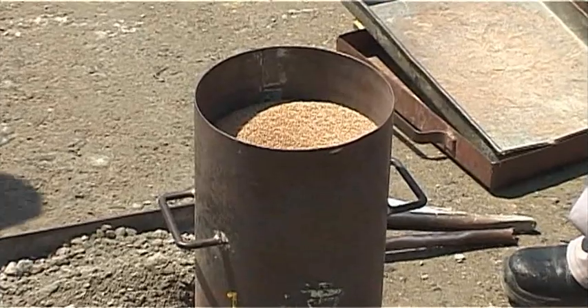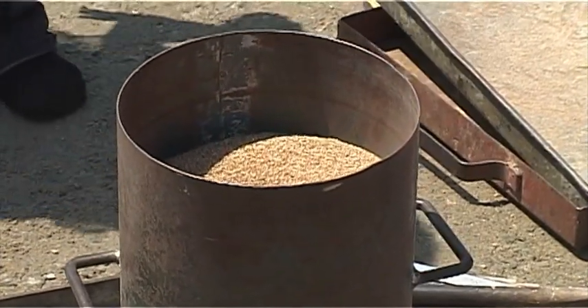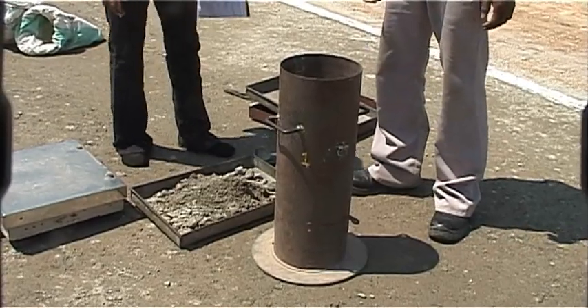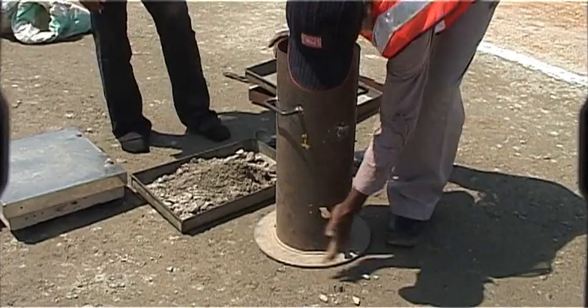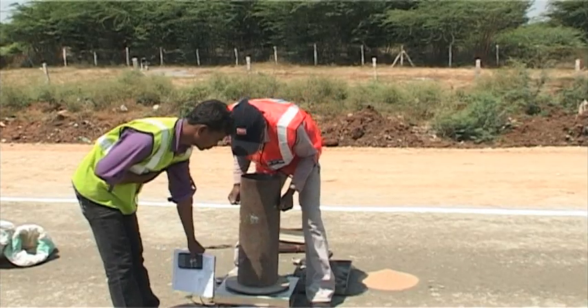It is ensured that the pouring cylinder and the surrounding area shall not be vibrated during this period. When no further movement of sand takes place, the shutter is closed. The cylinder is then removed and weighed to the nearest gram.